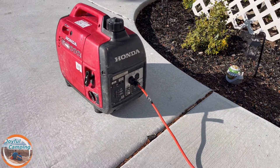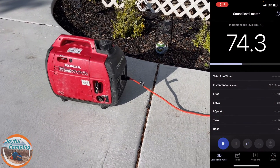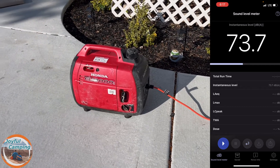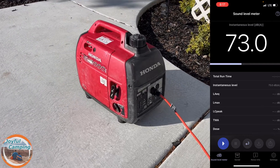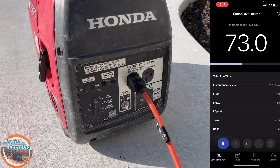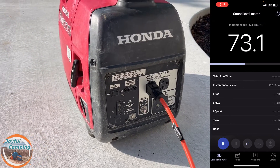Here we've got the Honda 2000 all fired up, and it is about 10 decibels quieter than that other generator. Granted, it's a little apples-to-oranges since the other one is an open frame generator and this one is an inverter generator, but still — 10 decibels quieter is nicer at a campground. Now let's move back inside.